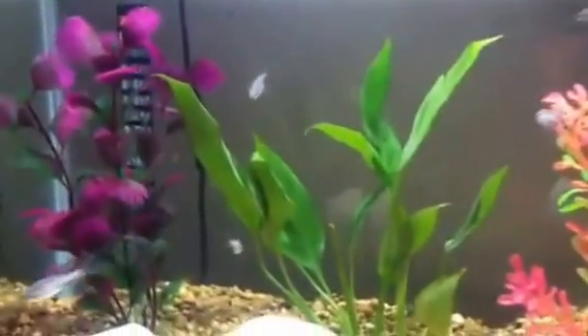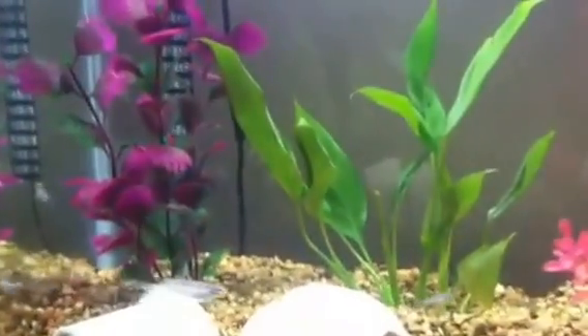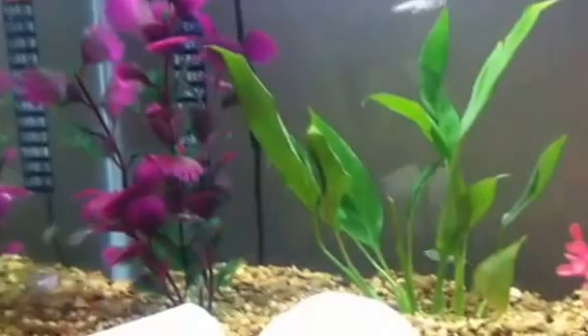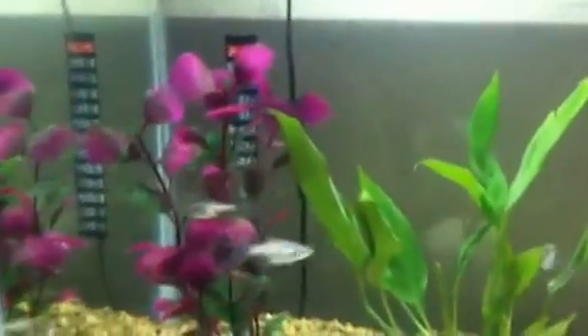Commonly, you find the Zebra Danios. These are basically almost like a variant of them, like a mutation. They are Blue Leopard Danios, because they have the leopard markings on them.